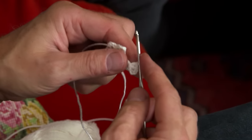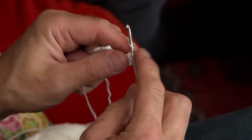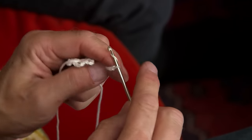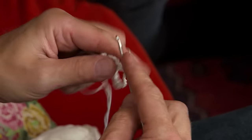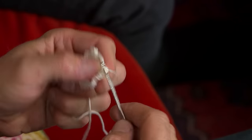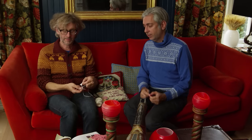Then you make a chain of eight chain stitches — one, two, three, four, five, six, seven, eight. And then you do three more of the stave — the double crochets — around the next leaf. This is what you need to know to make the snowflake. I have two groups and eight chain stitches.